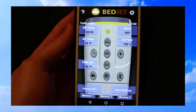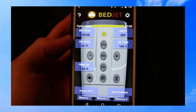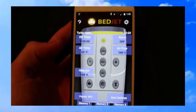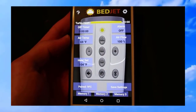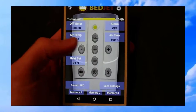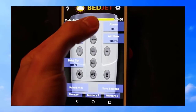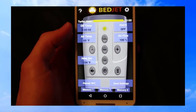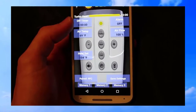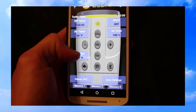The app is really straightforward. You can see there are timer settings, and it shows you the current air temperature on the unit — right now it's 69 degrees. It gives you a reading of the cool or warm air as it blows through. You can also set an alarm, so for example if you want it to come on at 7 o'clock in the morning while you're still sleeping, it can do that and you can set it to a certain heat level.